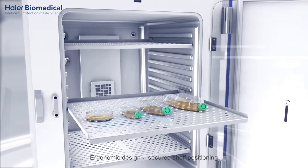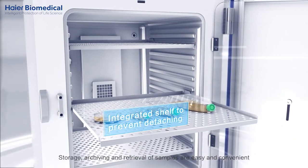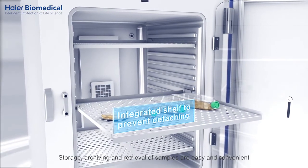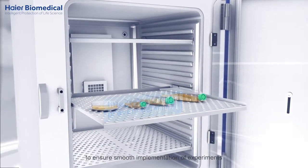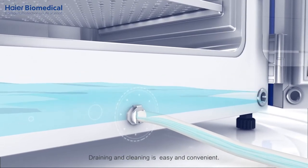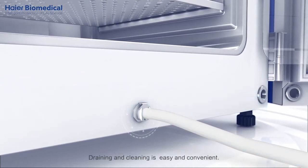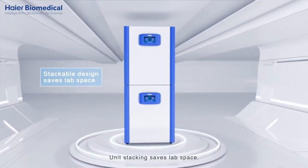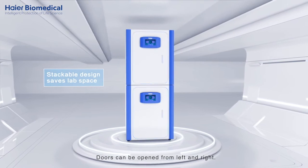Ergonomic design with secured shelf positioning. Storage, archiving, and retrieval of samples are easy and convenient to ensure smooth implementation of experiments. Training and cleaning is easy and convenient. Unit stacking saves lab space, and doors can be opened from left and right.